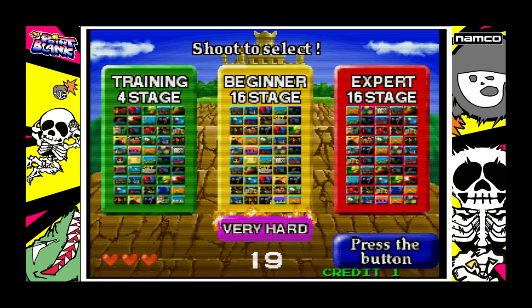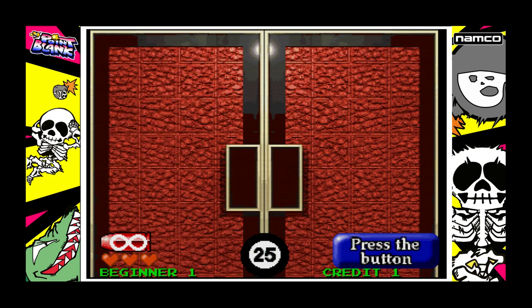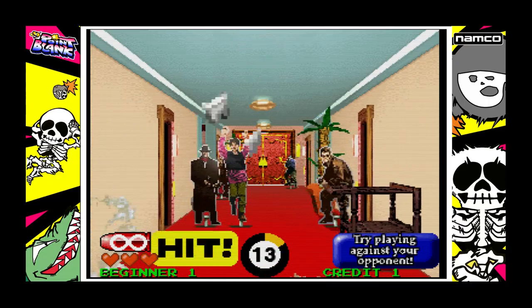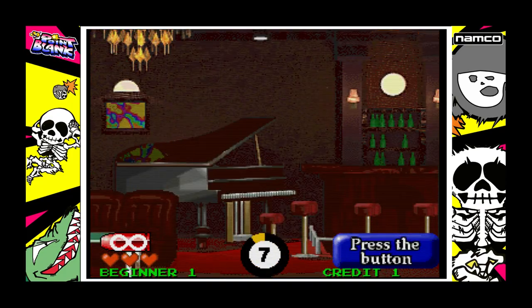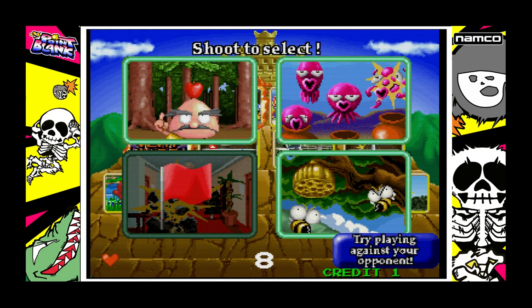Credit should be that button — yeah, there we go, and start is that one. Let's see if that works. Okay, 25 seconds unlimited bullets — you can see we've got the game-specific config that includes the specific overlay, so there's a black surround with the white border because you need the white border for the Sinden to work. That's Point Blank working.